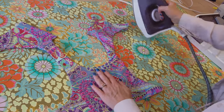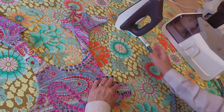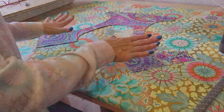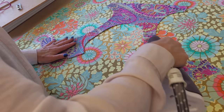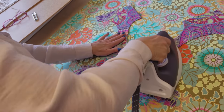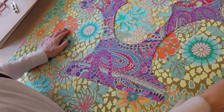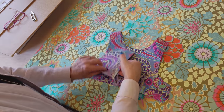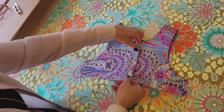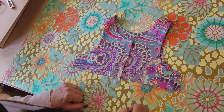We're going to do this all the way around and get everything laying nice and flat. This is what it should look like after you've got it all ironed — really, really flat. Once you have one side ironed, flip it over and iron from the other side. I used the same fabric for the lining, but you can use a contrasting color or a solid if you like. Now you can see what the top is going to look like — we're going to have a little overlap there where we're going to button it.